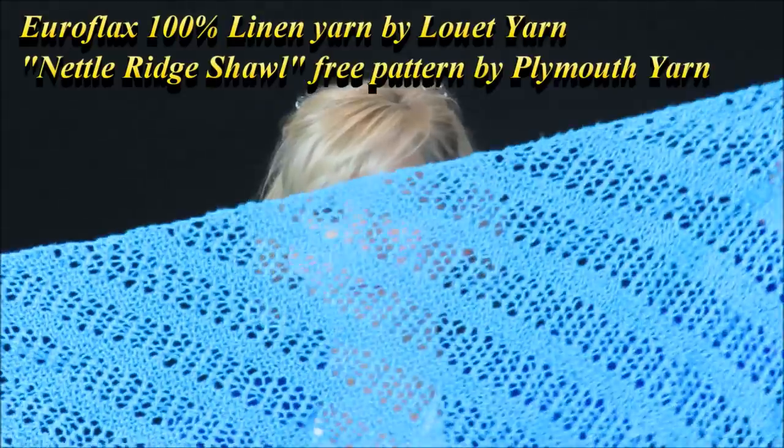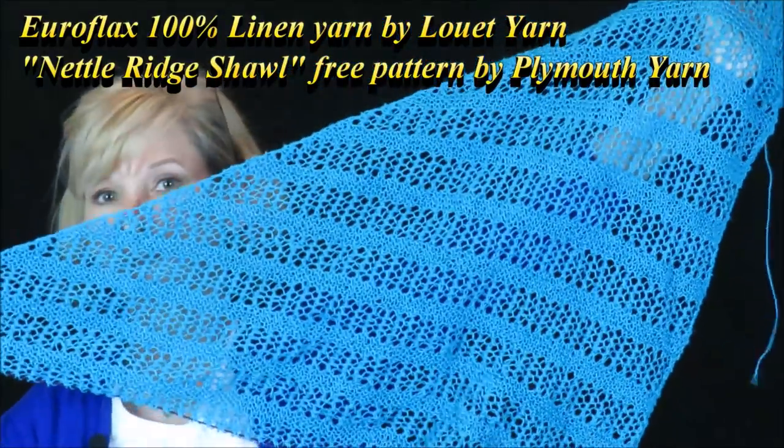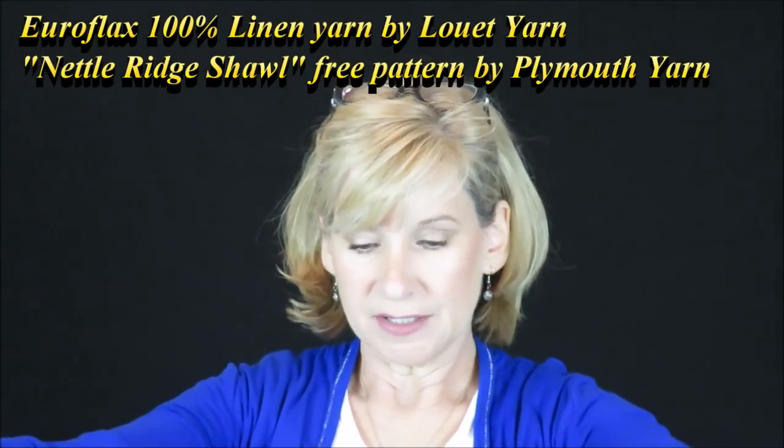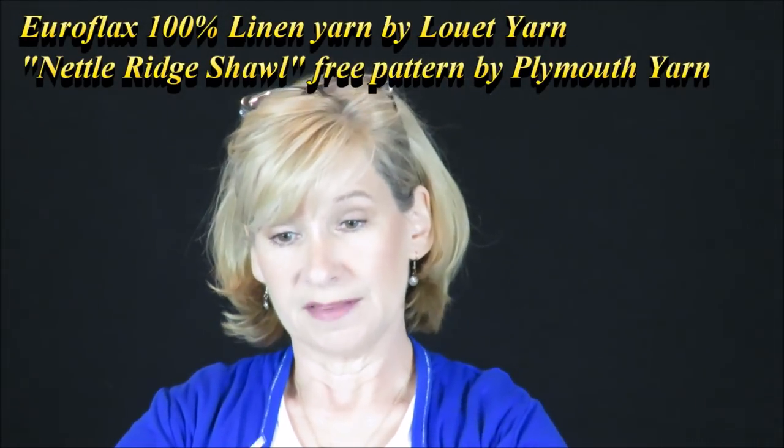What have I been working on in my cute little bag? This linen shawl. I am getting really close to being finished with this linen shawl. Remember to check the description box for yarn and pattern information. As I do with large projects, I get bored with them, so I have to put them down and work on something else.